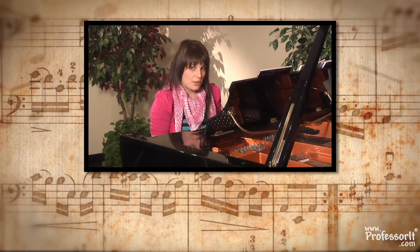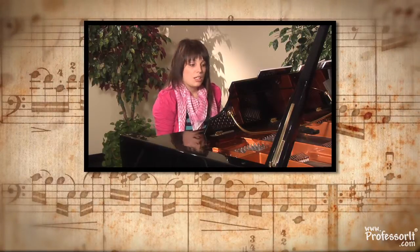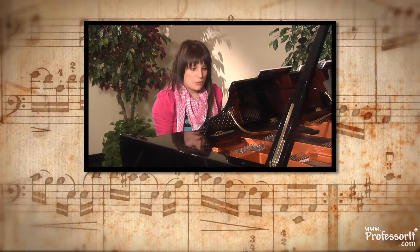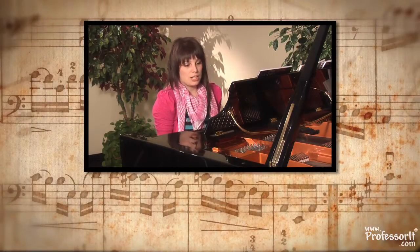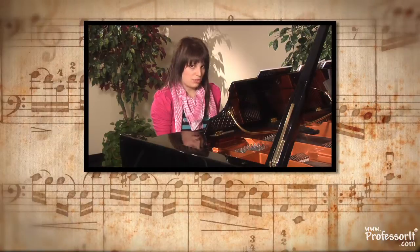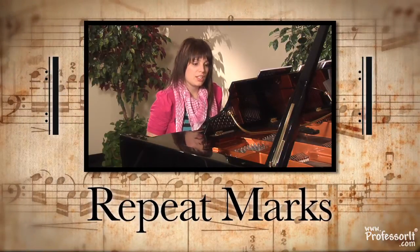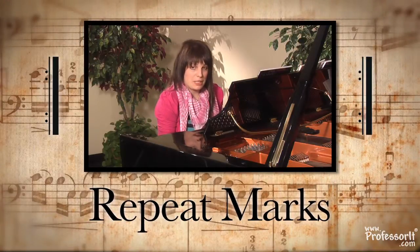It also enables you to count how many beats per bar. Thirdly, we're going to notice right at the end of the piece you've got a big, chunky, thick black line, with a thin black line to the left of it, and then four little dots to the left of that. That's called repeat marks, and that tells you that you need to repeat the piece.